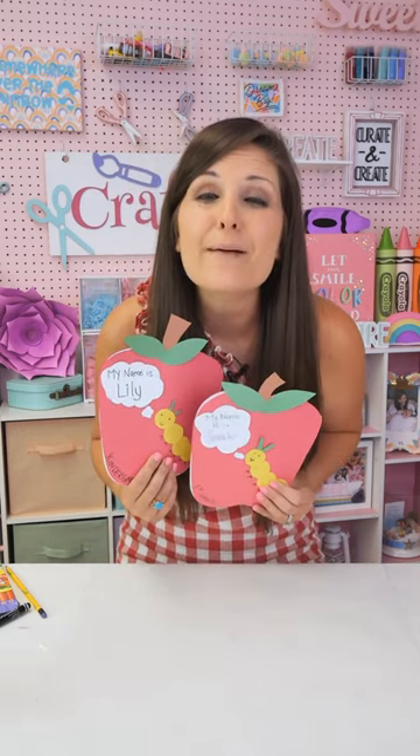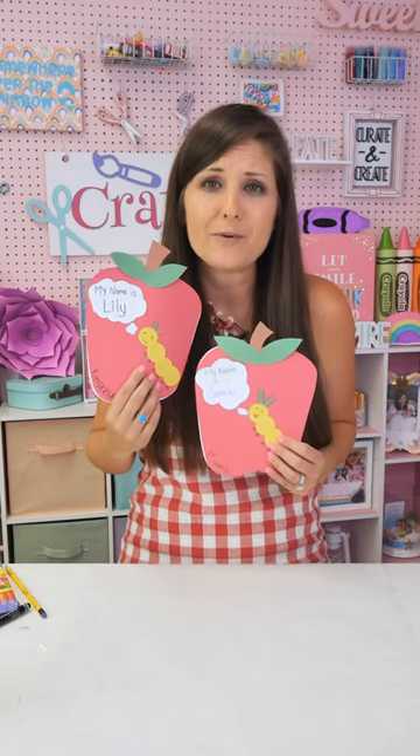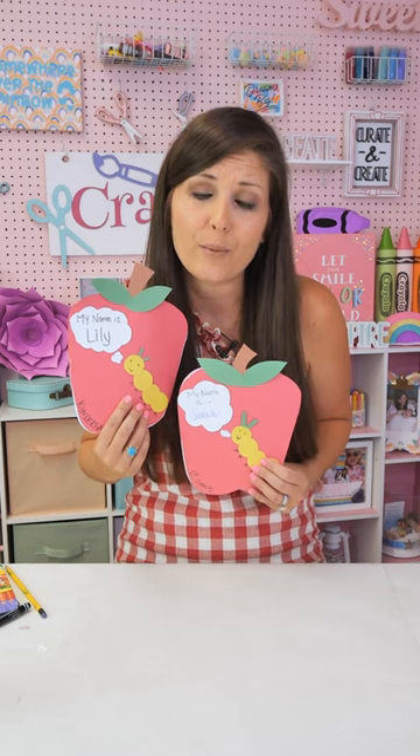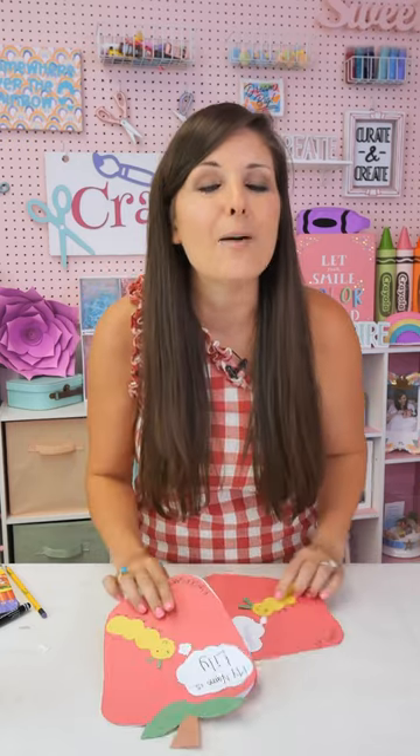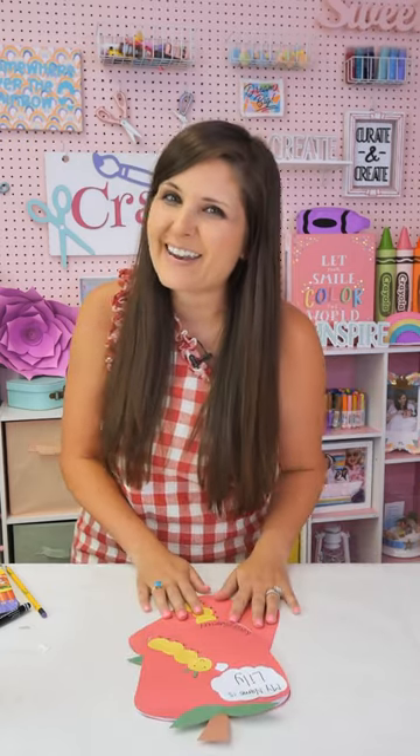Wishing you an absolutely amazing back-to-school! Wish me luck — kindergarten, I'm so nervous. My little Bella is starting threes for preschool, so all the emotions. You all have to follow me over on Instagram to see how it goes. I'll be back in a few weeks with another fun kids craft. Bye!